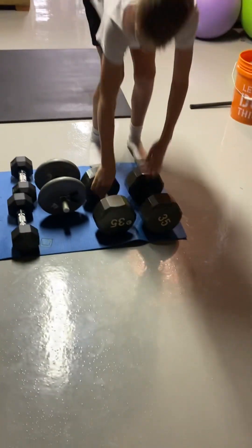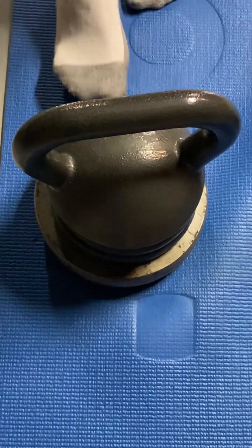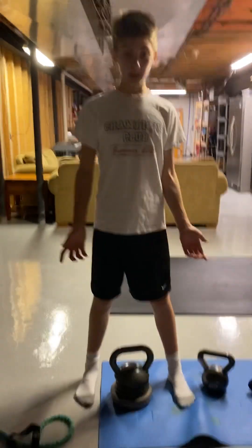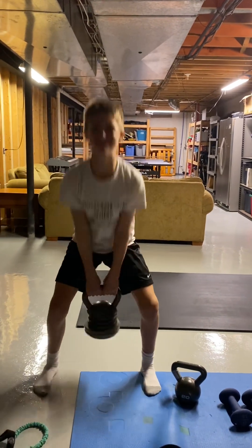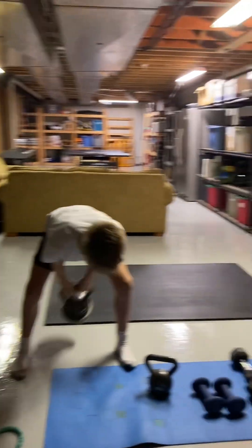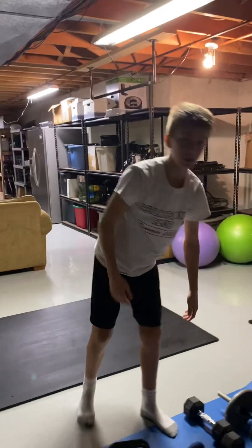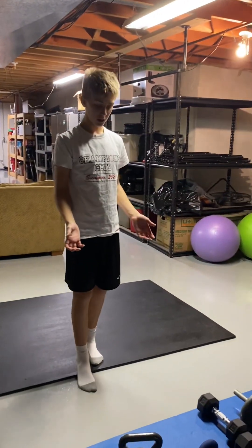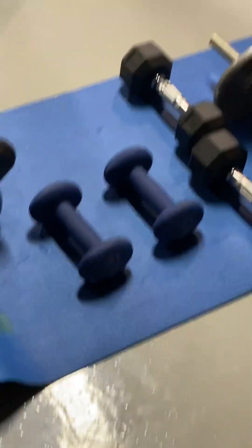You can do body weight squats or use any of these. This one is around 45 pounds. Now I'm going to do kettlebell swings with this — I'll go a little less than full height because it's kind of heavy. One, two, three, four, five. You can do this at home using a lighter weight if you're not as strong yet, or just use anything around your house that has a little weight.